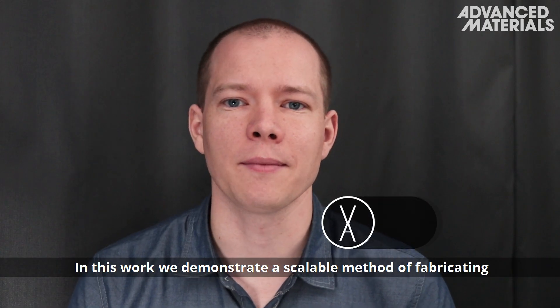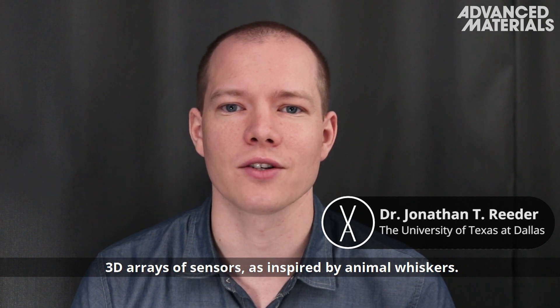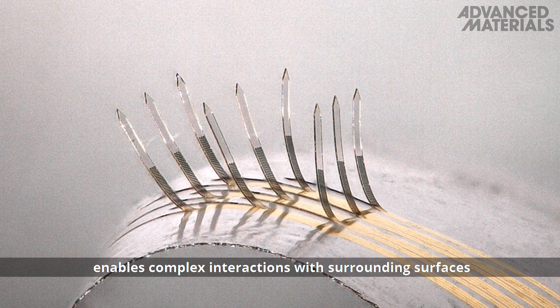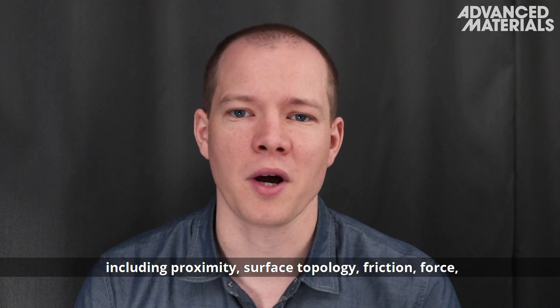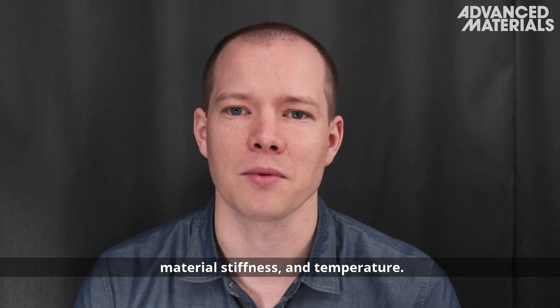In this work, we demonstrate a scalable method of fabricating three-dimensional arrays of sensors as inspired by animal whiskers. The 3D structure of these sensors enables complex interactions with surrounding surfaces, enabling us to measure a variety of metrics including proximity, surface topology, friction, force, material stiffness and temperature.